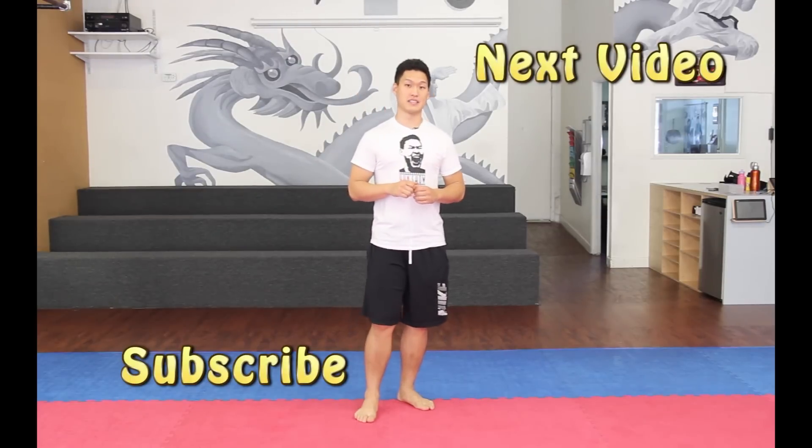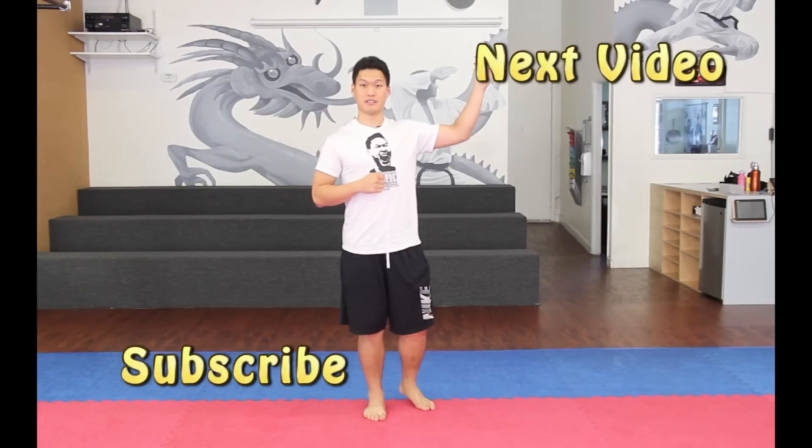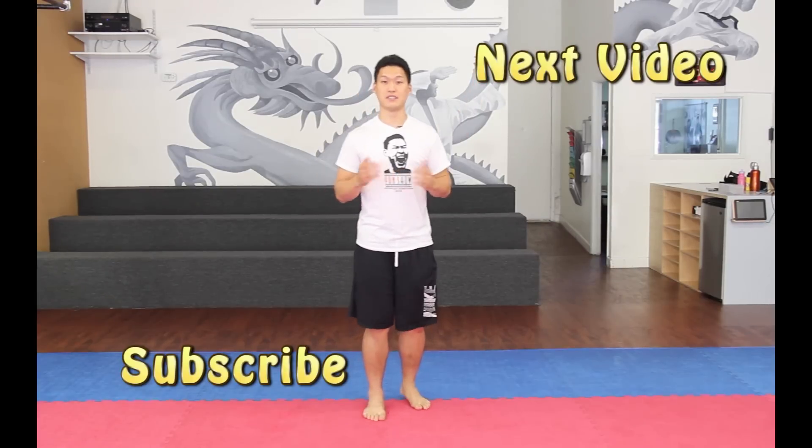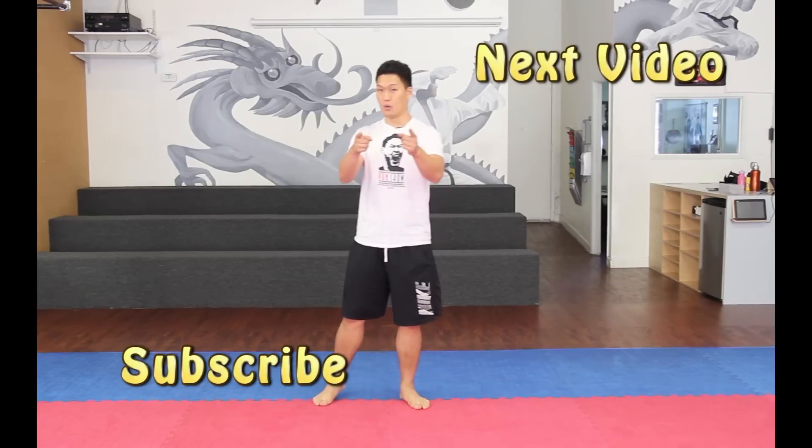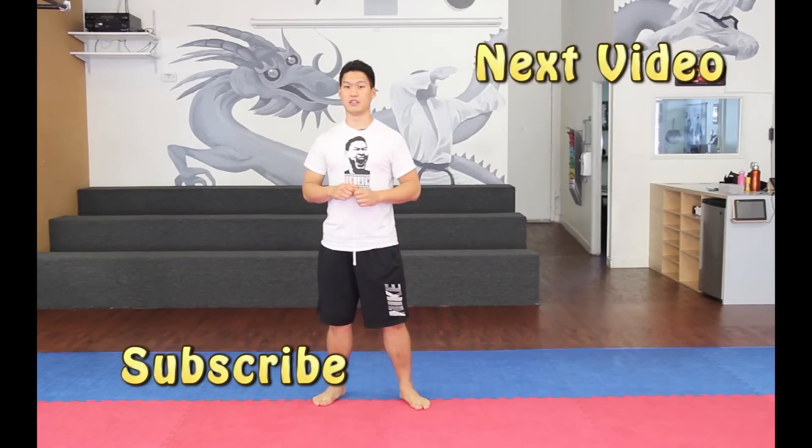If you want to go to the next episode, click right over here. And if you haven't subscribed yet, click right over there. As always, thank you for watching The Yoon Show.